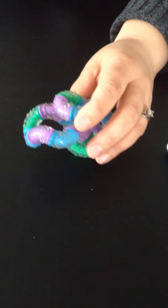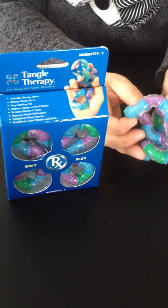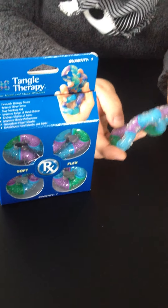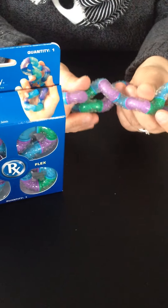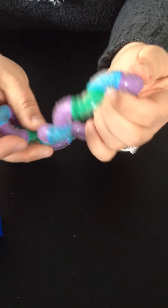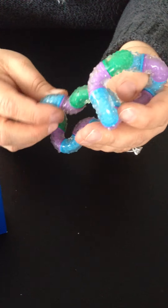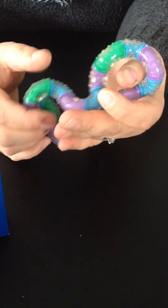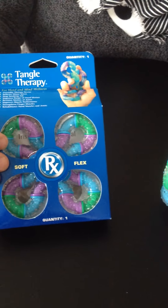Similar to that, but a little bit larger, is the Tangle Therapy. Tangle Therapy is the only full-size Tangle that we carry. It is covered with the little bumps and knobs like the Relax, but it's larger. And it is really suited perhaps for an adult. It's recommended by doctors and therapists for adults who have had hand surgery, carpal tunnel, or elders who are struggling with arthritis of the hands. It's very soothing and comforting. And it comes in a large box like this.